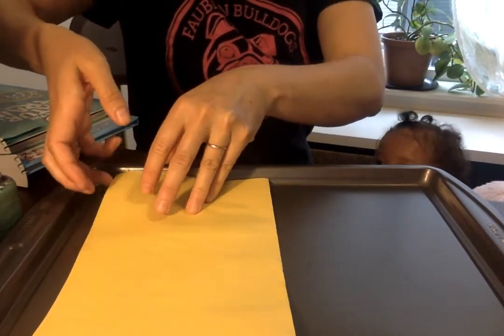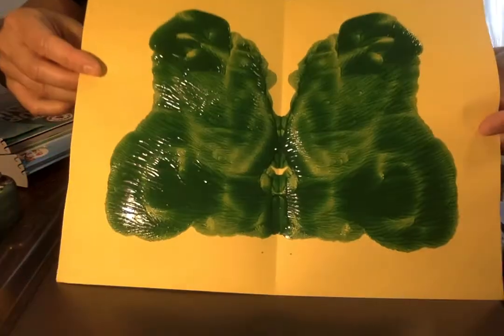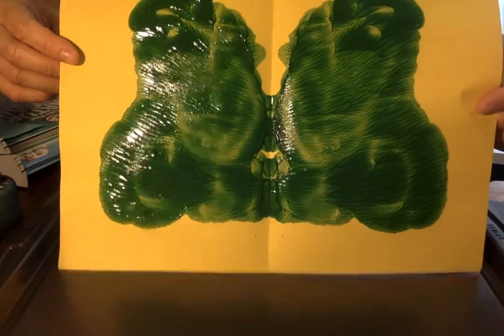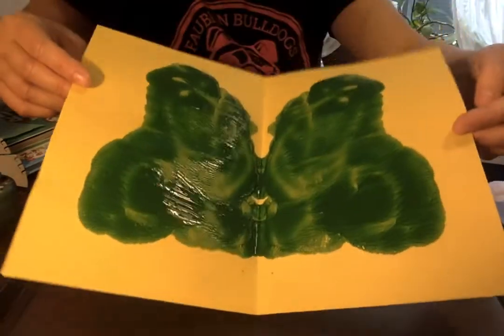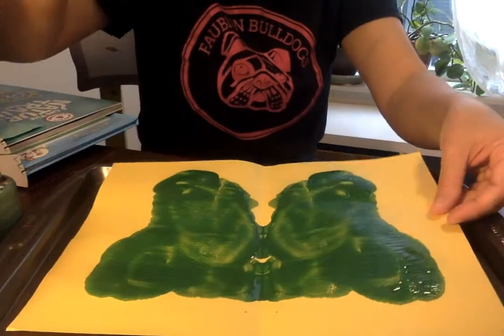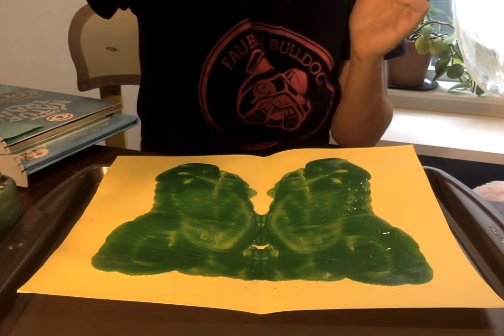Then it should look the same on both sides if you slowly take it apart. Whoa — does that kind of look like a butterfly? I used kind of a lot of paint there, and you could use different colors. I just used green, but if you use different colors it might look neat if you have different spots of colors on your butterfly.